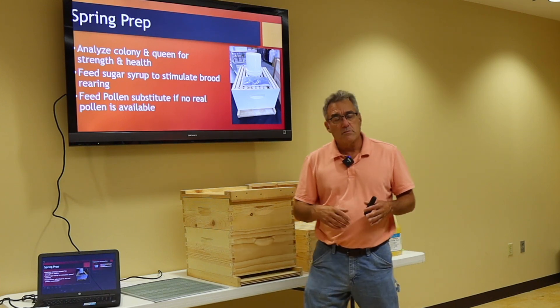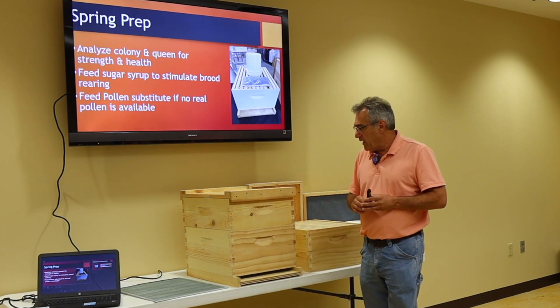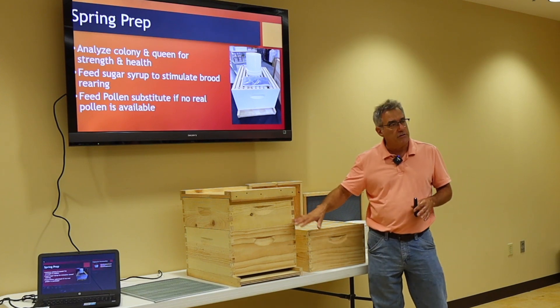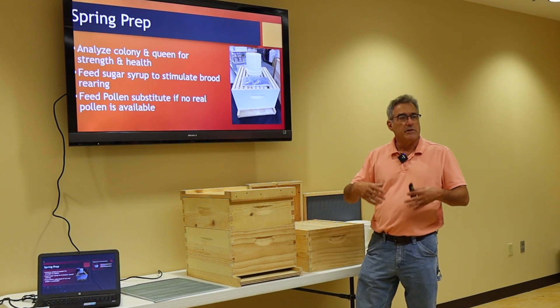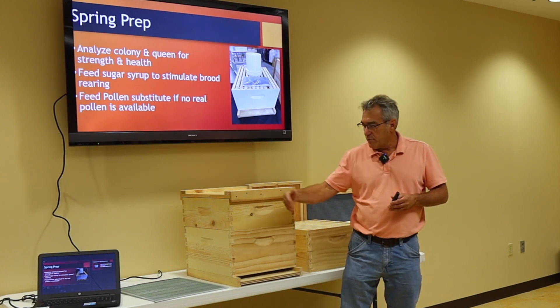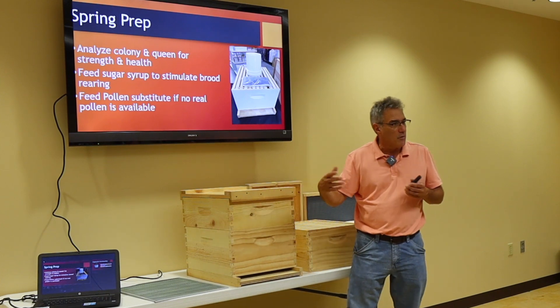So how do we go about getting into a single deep? Well, if you come into spring with an overwintered colony and it's already in two deeps, it's easy. We let them get established a little while, we do our split — maybe in our box we split without the queen, we put a caged queen in there and get them going.